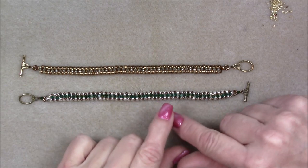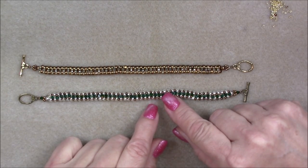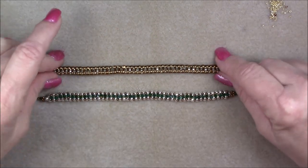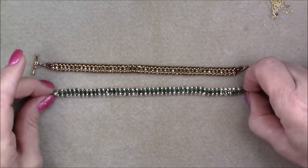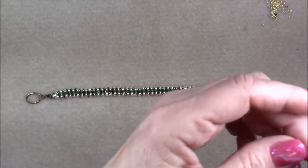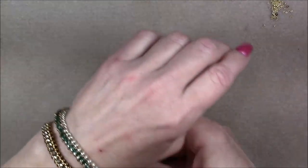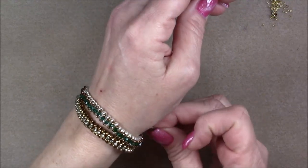I've made two varieties. I made one with 11-0s and bicones and 6-0 seed beads, and one with 2x3 rondelles, 15-0s, and 6-0 seed beads. I show you how to do both and discuss the differences so that whatever beads you have on hand you are able to use, because not everybody has all the same stuff. I just wanted to make sure that there were a couple of choices with this.